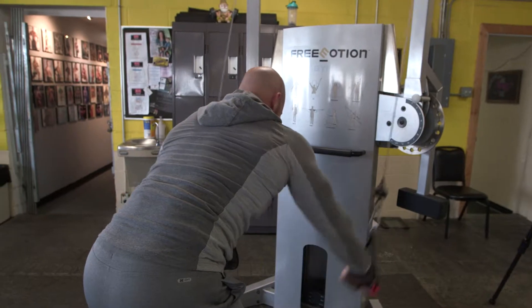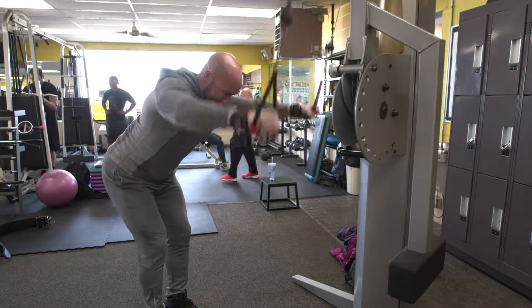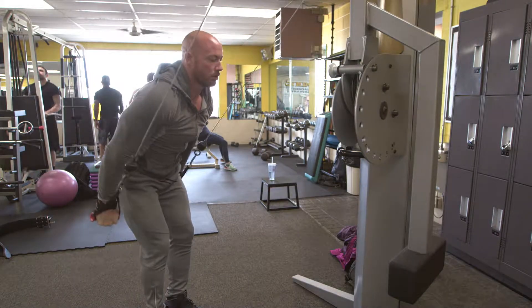Get a full stretch at the top so you get a full range of motion. This was a great exercise before moving on to some heavy rows.